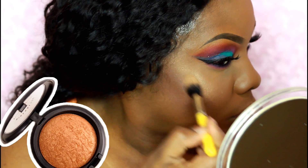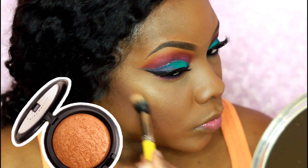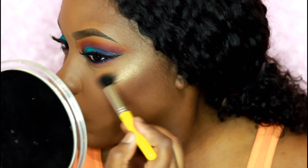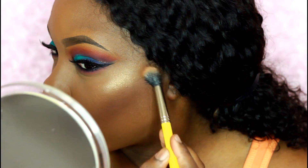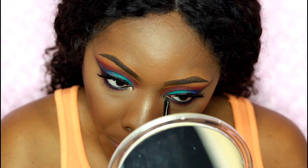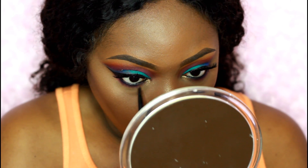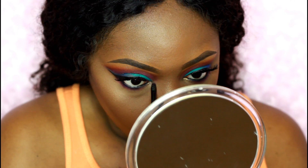Here I'm using the Dalton 747 dual fiber brush and I'm using Gold Deposit from MAC — it's like my favorite highlight right now, I'm using it non-stop. I'm also using a small detail brush with Gold Deposit just to brighten up my lower lash line a little bit.